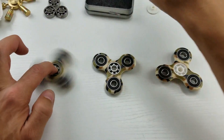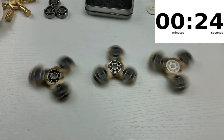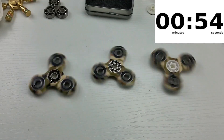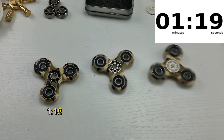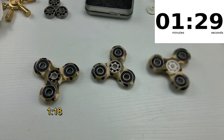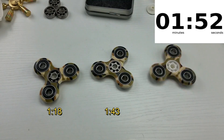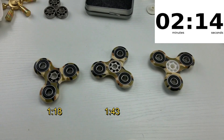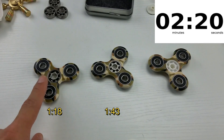All right, so here we go. So this test is pretty obvious. The longest spin time was on the full ceramic. Second was the hybrid. And the last was the all-steel.